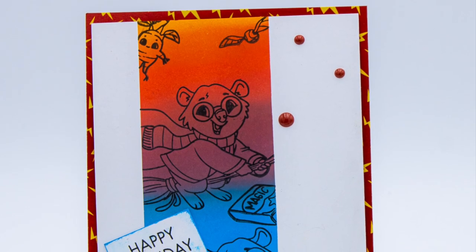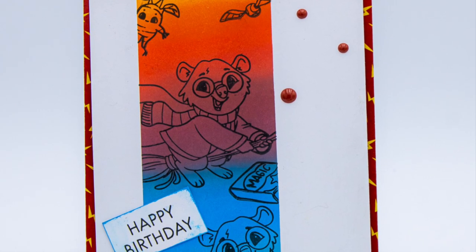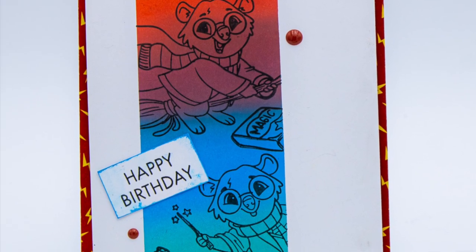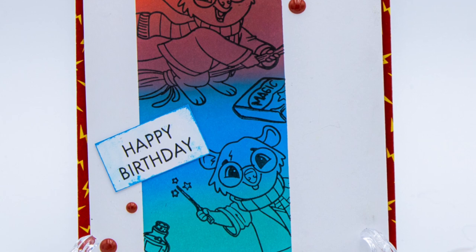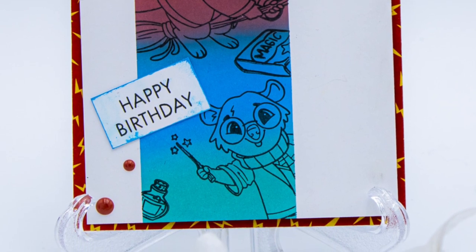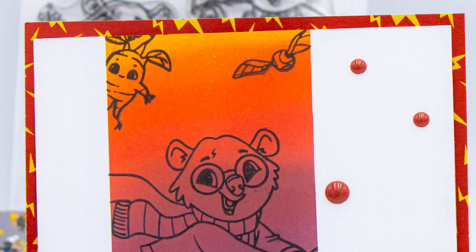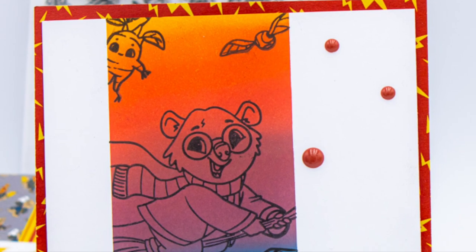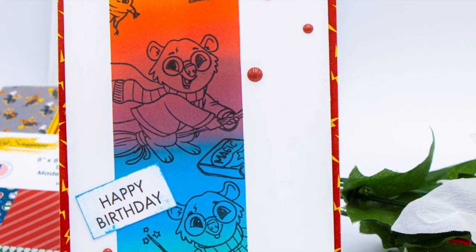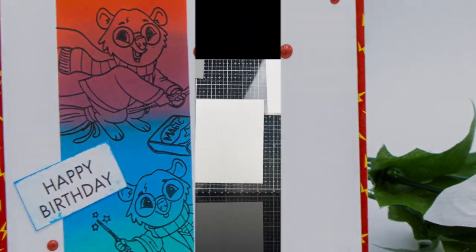Hello everyone and welcome! It's Nala — you might know me as Segura's Craft — and I am part of the creative crew for Cat Scrappiness. We are going to make this beautiful, fun card. It's also quick, but make sure you stay tuned to the end to see variations of this card, just to get the creative juices moving.